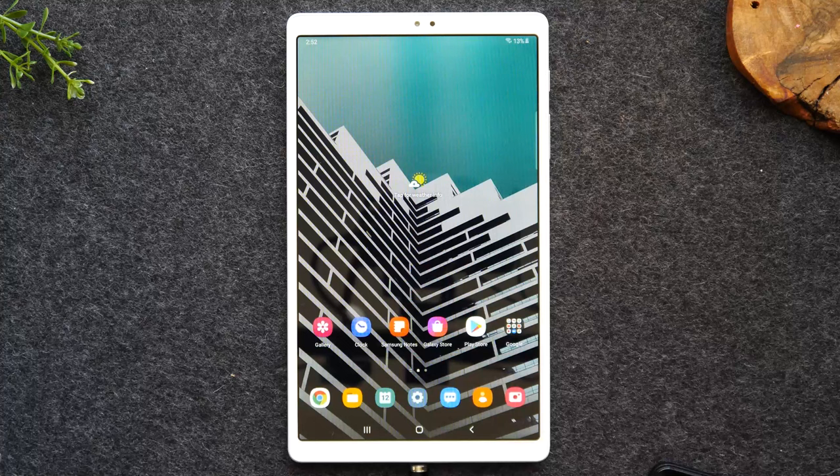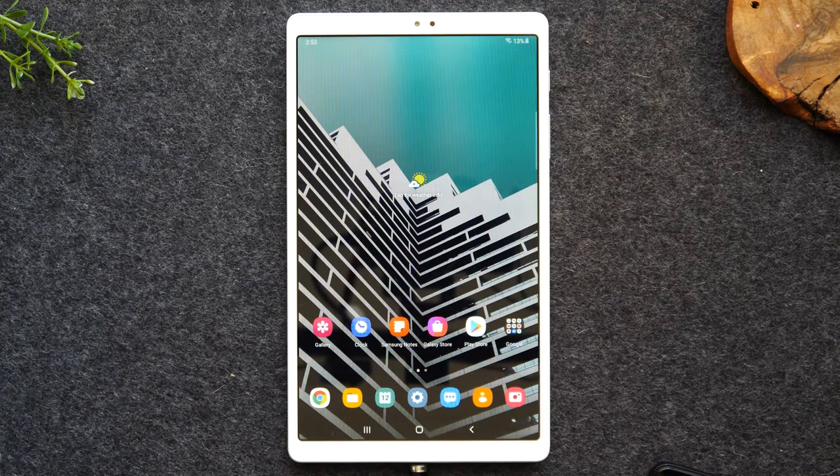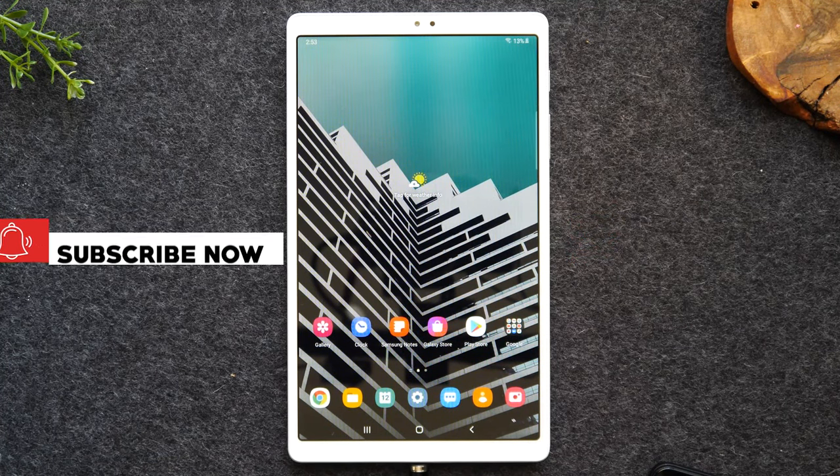In this video, we're going over how to use the Samsung Galaxy Tab A7 Lite for beginners. Welcome back to another video. I'm your tech guide, Wayne. If you find this video helpful, make sure you hit that like button down below. Consider hitting that subscribe button and tapping the notification bell so you can be alerted every time we post new videos.